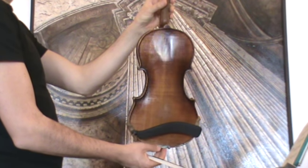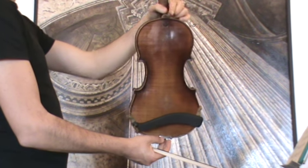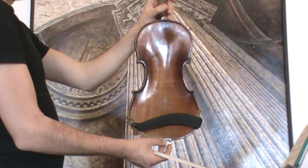The violin shows a nicely flamed one-piece maple back, stamped on the upper side, also with his initials and symbol.